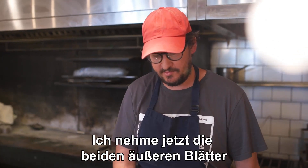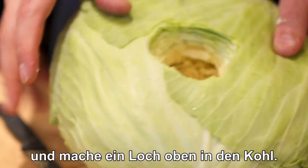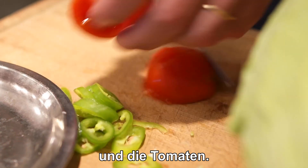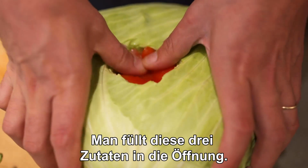I'm going to take the first two outer leaves and make a hole in the top of the cabbage. I'm going to slice some chili and dice the tomato. And we have crushed garlic. Push these three ingredients into the cavity.